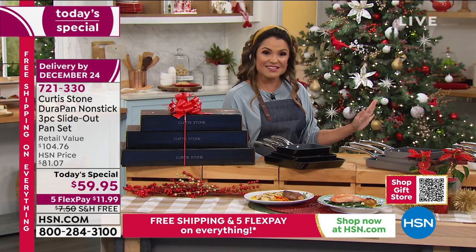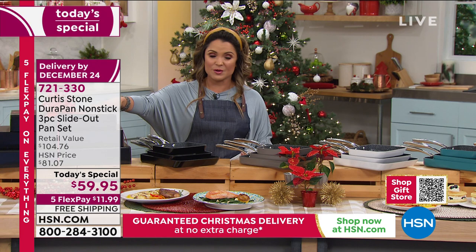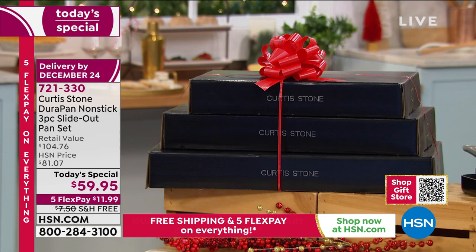They're gorgeous colors and the value has to be amazing if it's our today's special. You are getting three separately boxed beautiful pans - this is how it's going to come to you. Maybe you want to keep one, gift a few, or gift them all as a major wow. You're getting inside a seven inch, a nine inch, and an eleven inch.